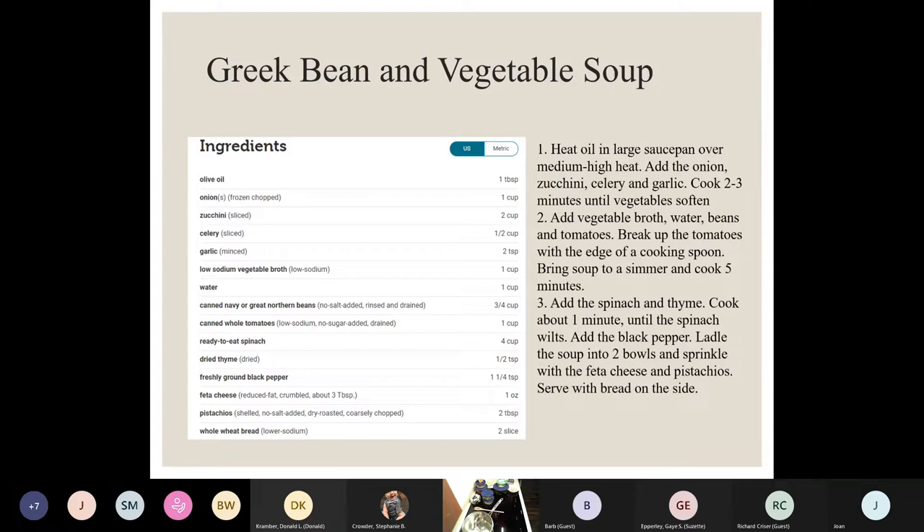My choice of recipes are generally simple and easy — nothing really crazy, usually no weird ingredients. I'm somebody who's very practical. So basically with this recipe, I'm just going to heat some olive oil, sauté some vegetables — onions, zucchini, celery, and garlic, which are already pre-chopped — for a few minutes until they get a little softer. Then I'm going to put in the vegetable broth, water, beans, and tomatoes. That cooks for a few more minutes, and then we just add the spinach and thyme until it wilts.